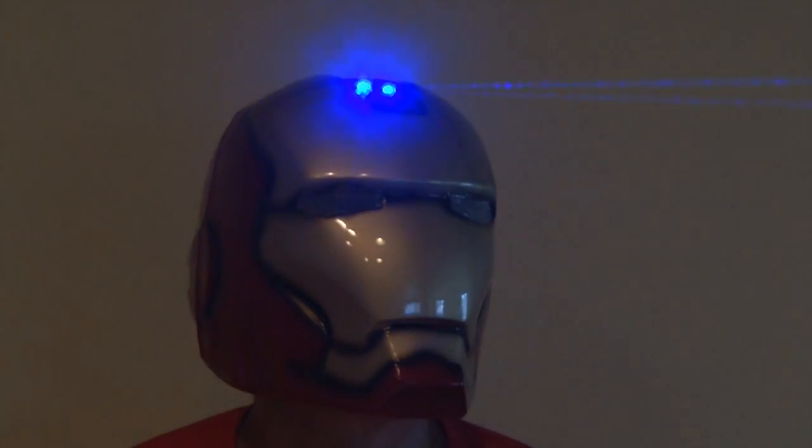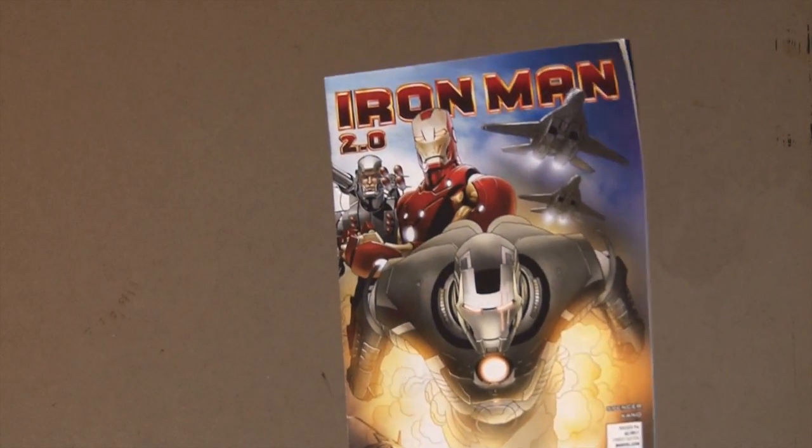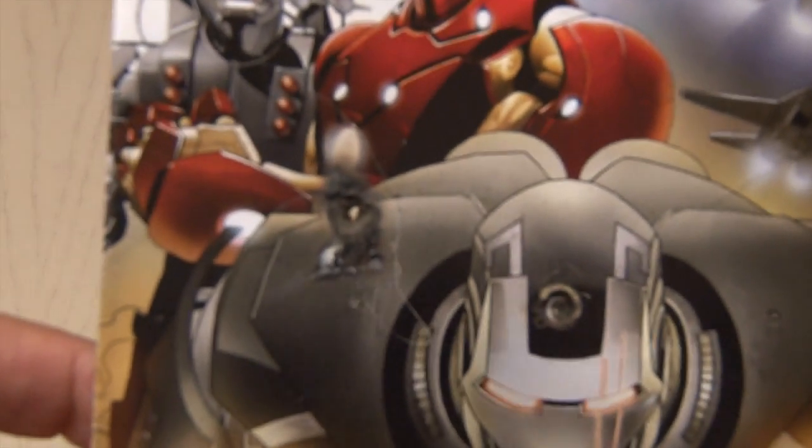I think Iron Man would be happy with this, but let's see what it does. I decided to take an Iron Man comic book — let's see if these lasers burn through it. And sure enough, in a couple of seconds, these lasers burn right through this comic book. You can see how they charred the front and burned right through this magazine.